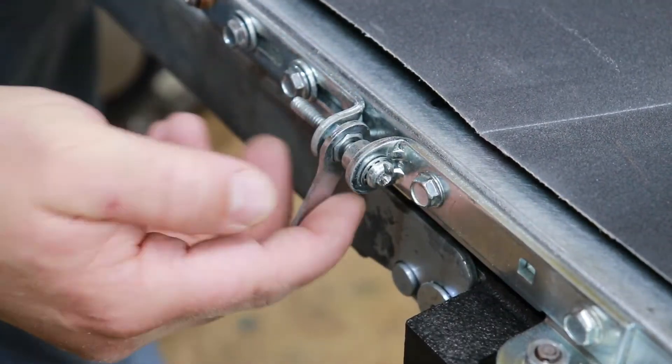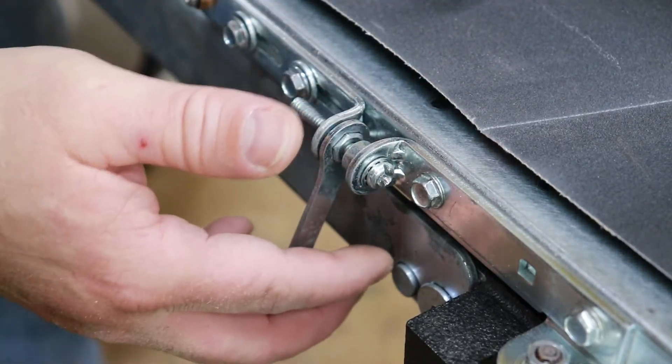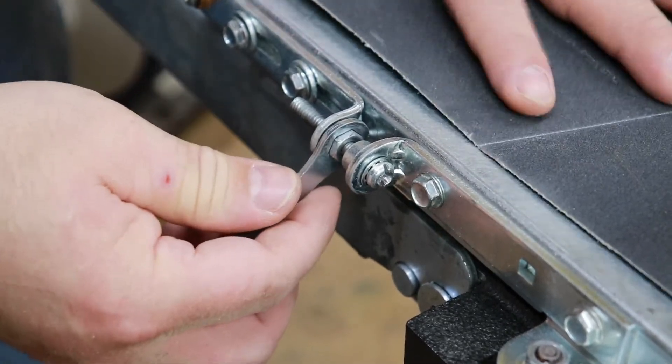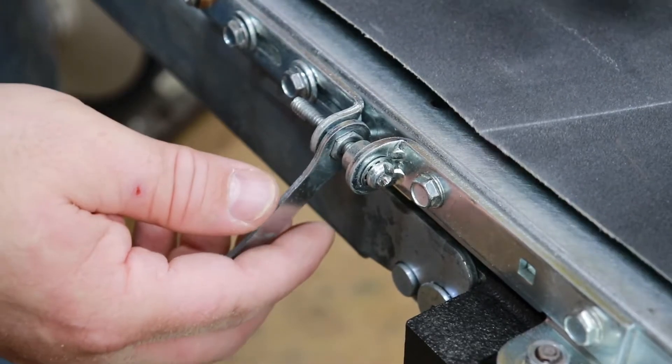Your two tensioning screws — make sure these are tensioned fairly evenly. Ideally you want to get them just barely snug where you've got a little tension on the conveyor, then turn the conveyor on and run a little test.